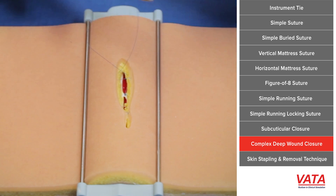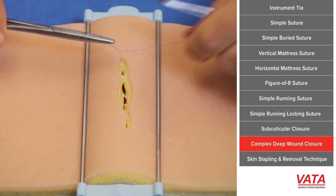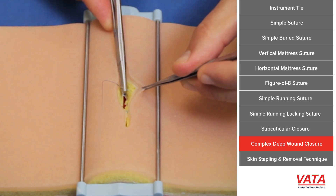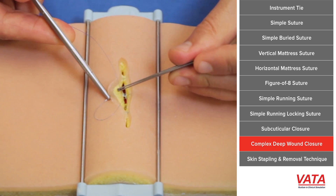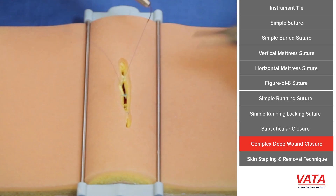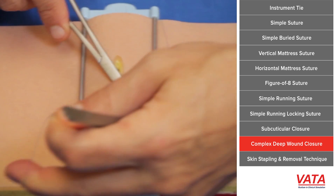Another word of advice: notice how I'm going to the ends first. The ends have the least amount of tension — the middle of the wound gapes open the most. Most people want to close the middle first, but if you sneak up on it and start closing the ends first, you'll take the tension off. By the time you get to that middle stitch, it'll have the least amount of tension on it. So here we have two stitches and I'm going to put one more. Notice I'm grabbing deep dermis, starting deep, coming superficial, and grabbing right above the dermis on the other side, coming out the same distance.